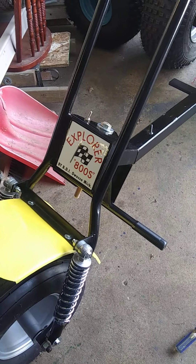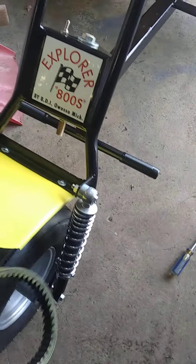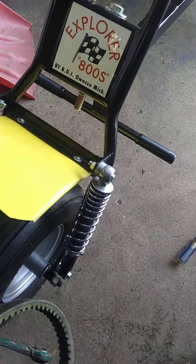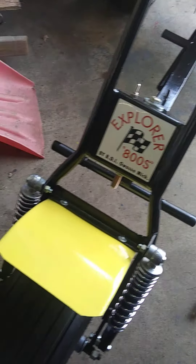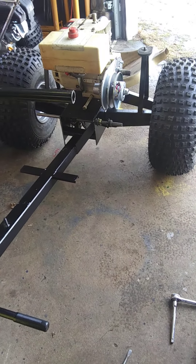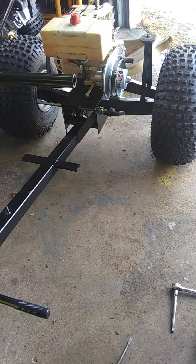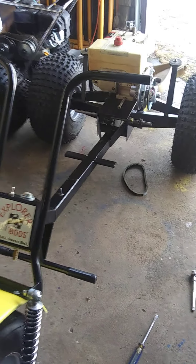I had to put another spacer here for the shocks because I had one down here that was kind of crooked, so I ended up spacing that with a spacer on the top too. It's interesting — when you get into things, they don't quite go the way you want. You've got to either add something or take away, because they don't make a lot of these parts anymore, so you've got to do what you've got to do. That is it for now, thank you for watching.